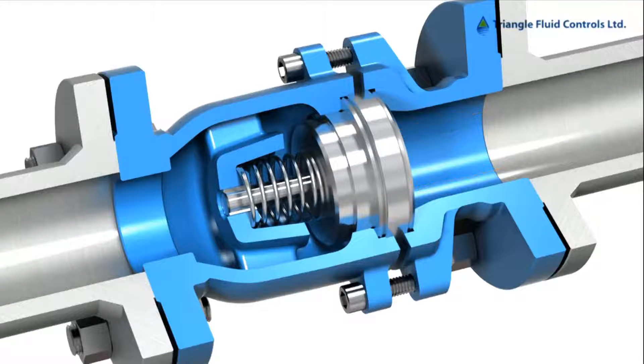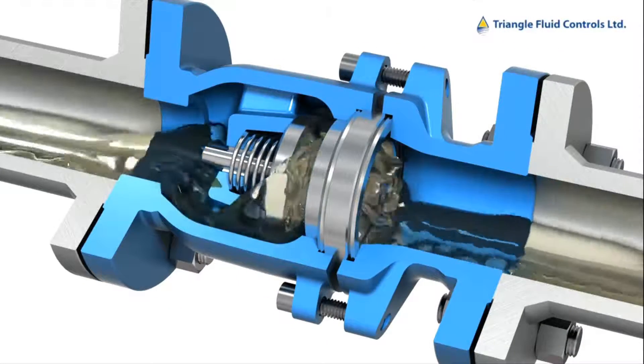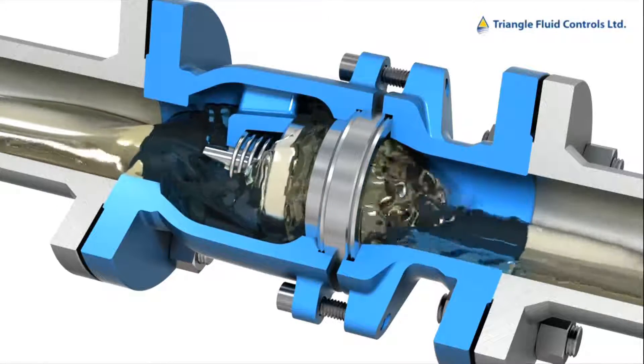Next we'll see the same action but with lifelike fluid entering the valve. Notice full fluid flow around the disc. Full fluid contact with the disc also keeps it clean for tighter shutoff.